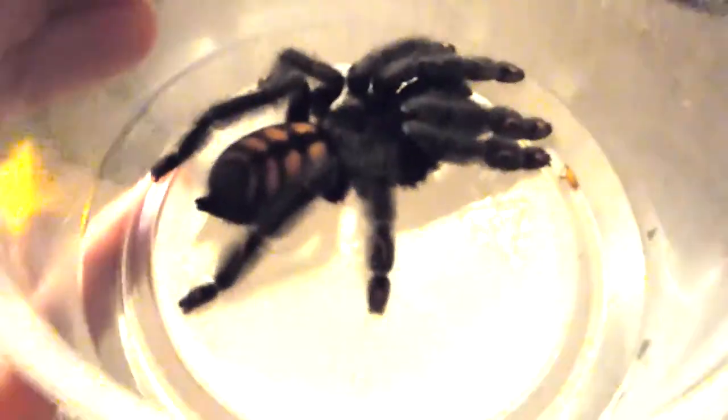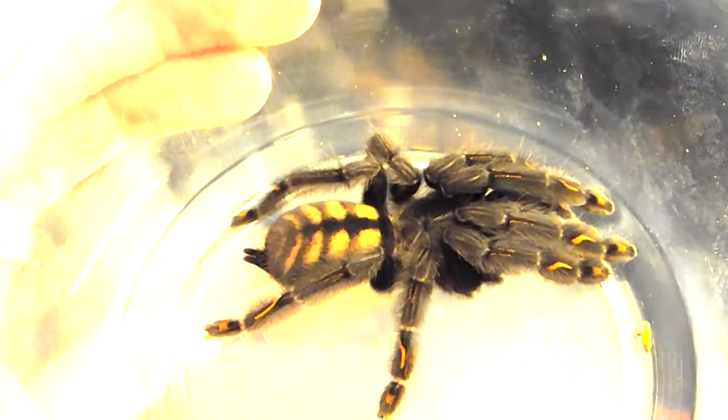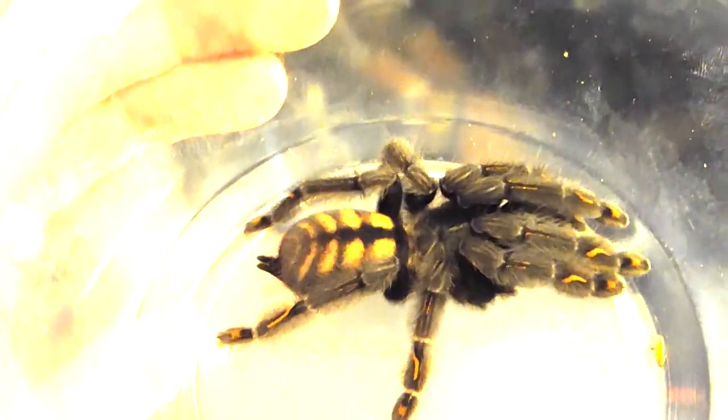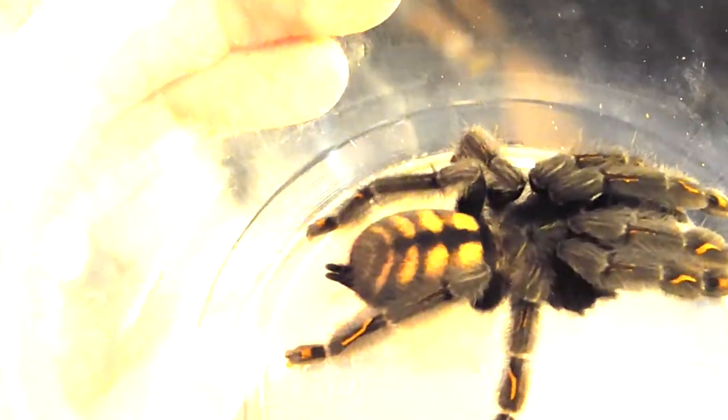Close-up look at this amazingly beautiful spider — let me get it into better light. The males look different; this is a female. Males will typically have a more brown coloration over the entire body and won't have that orange striped rump.